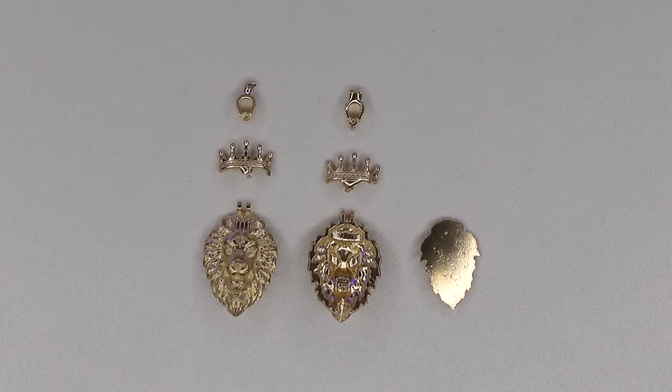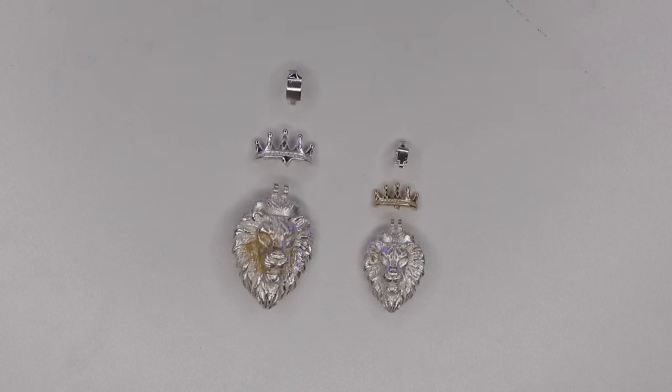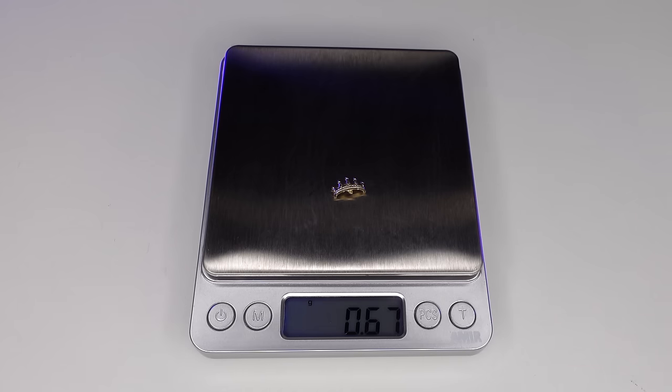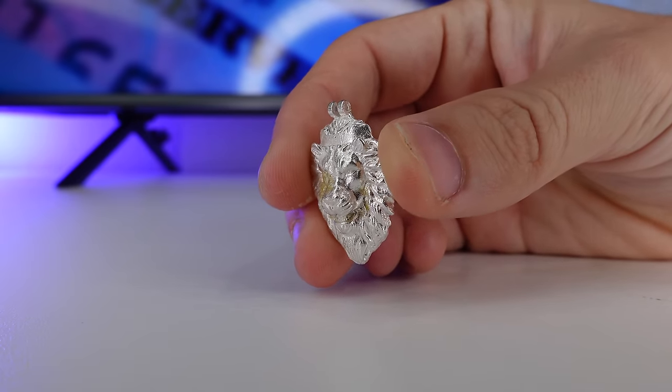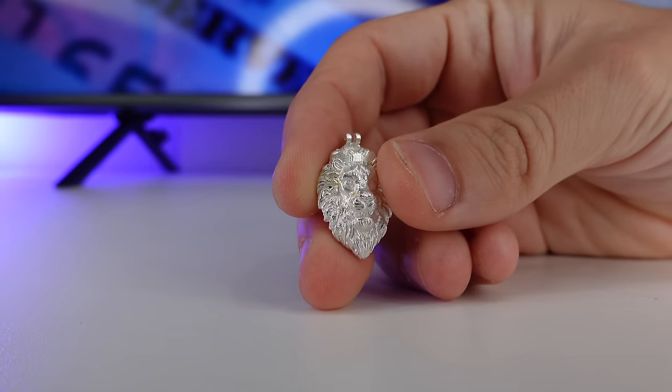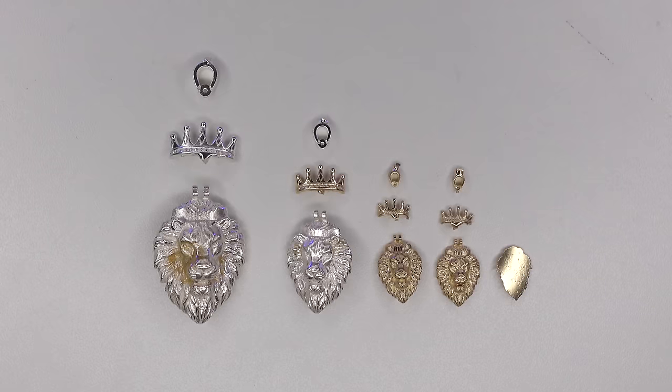Next, we're going to clip all the supports and the pieces are ready to be casted. You're going to find a caster in your city, and you should be able to cast gold for a few dollars over the spot price, and you should be paying $2 per gram to cast silver. When you have a piece that weighs almost nothing, it doesn't really matter if you're paying $2 or $5 over the spot price — we're talking about pennies. Here are the casted pieces: here's the first large silver piece, a smaller silver piece with a gold crown, a small gold piece, and a small hollow gold piece.